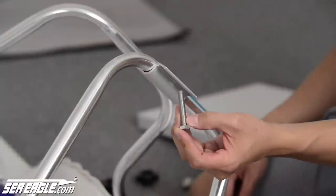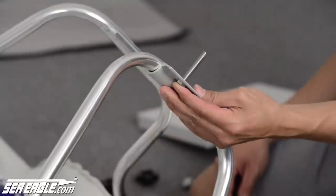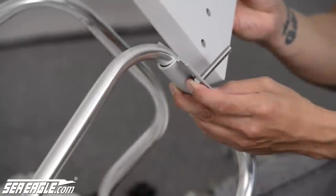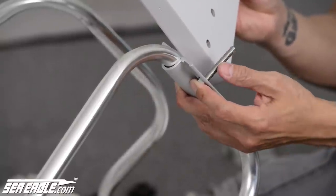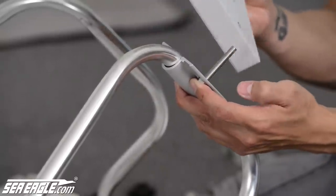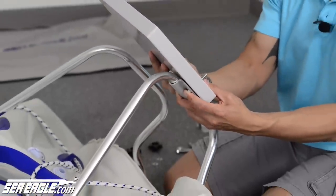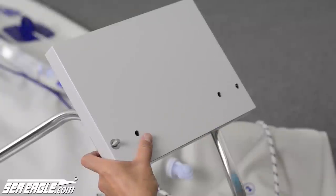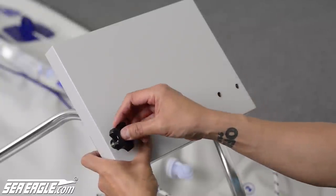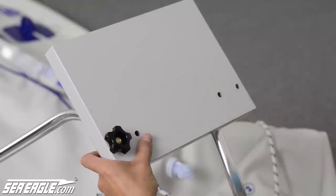Take one of the bolts and insert it through the bracket from the inside of the boat towards the outside. Take the motor mount block and make sure that the holes are closest to the bottom. Insert the bolt into the hole on the outside. Slide on the washer and secure it with one of the black knurl nuts. Repeat these steps until the motor mount is fully attached.